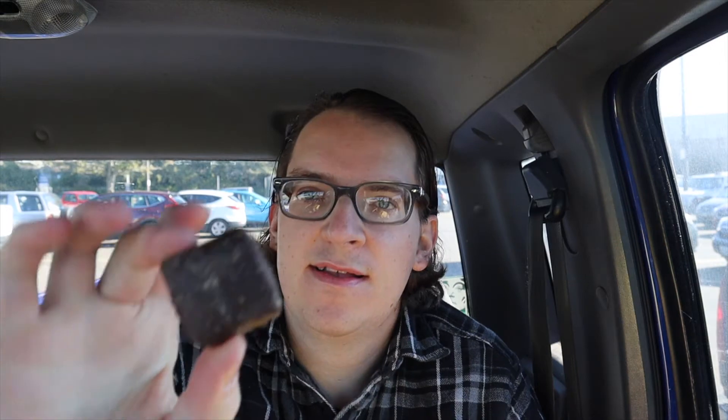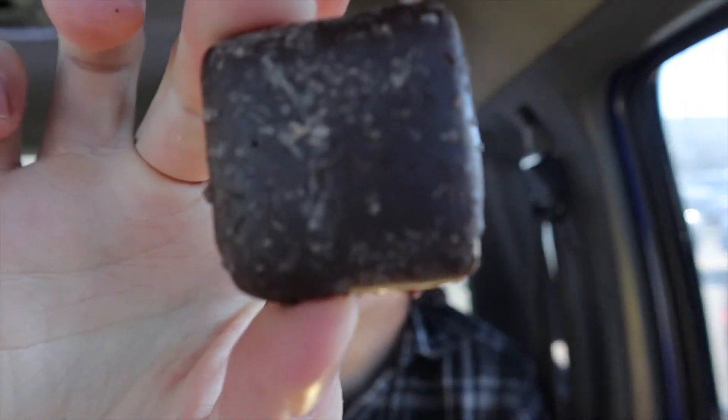All right, here's what it looks like inside — I'll bring one out for you. Let's see how they taste. They smell really good though.